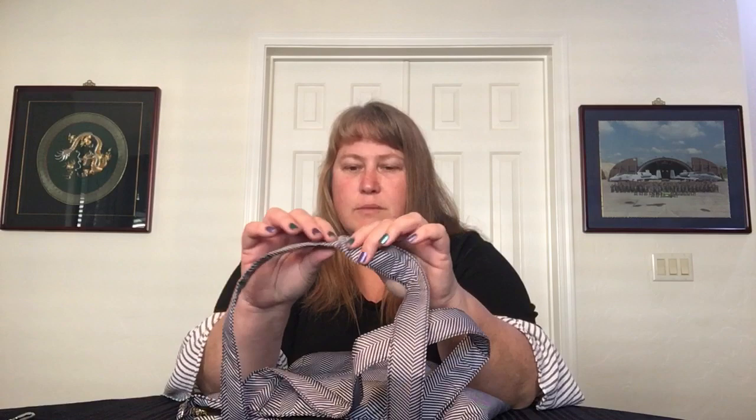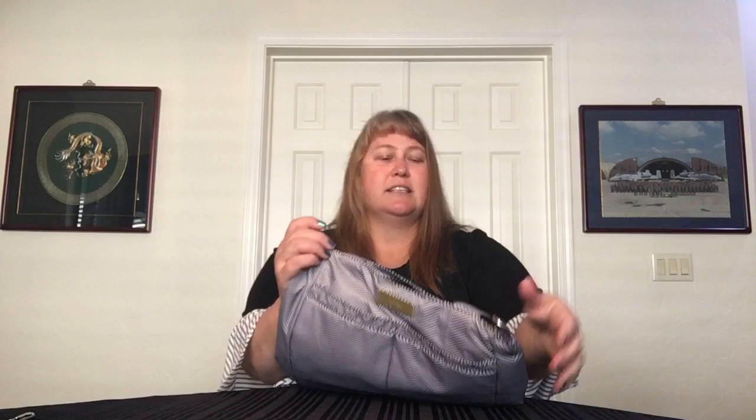The straps themselves are double layered and they do have a little bit of pad to them. They're unquilted but they have a little bit of quilt batting in there. It does come with loops on the side. I added these quick release rings on there so that I could more easily hook on a crossbody strap.